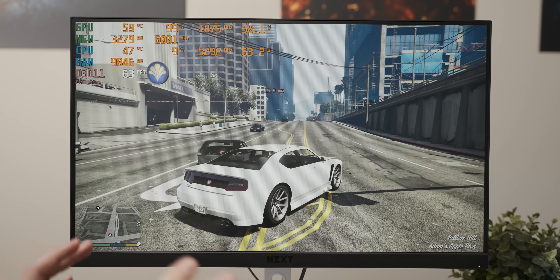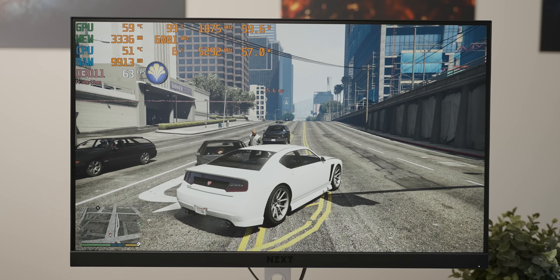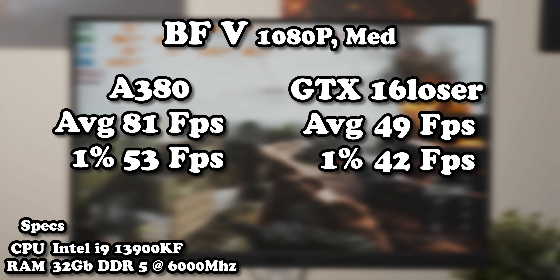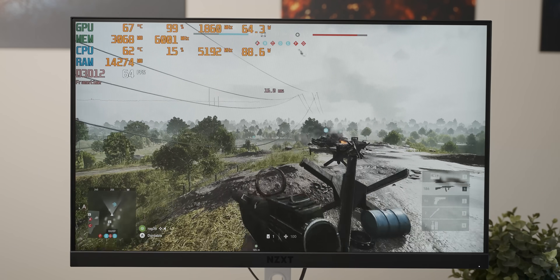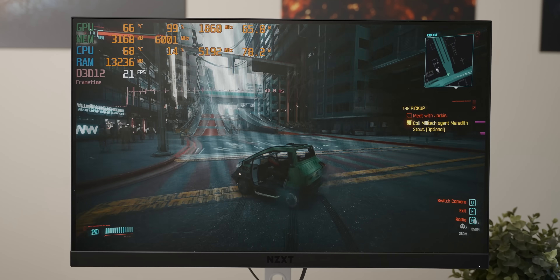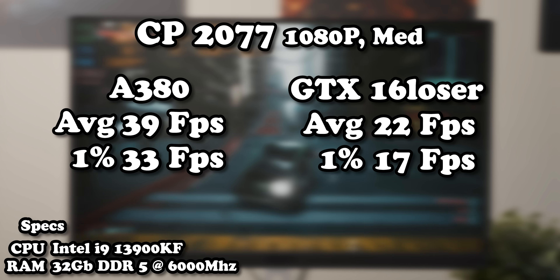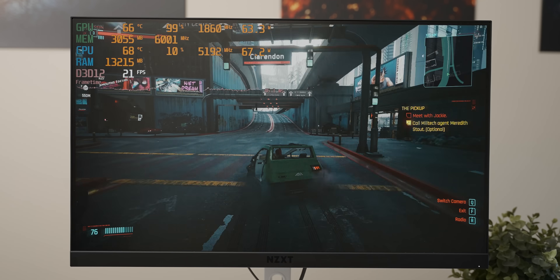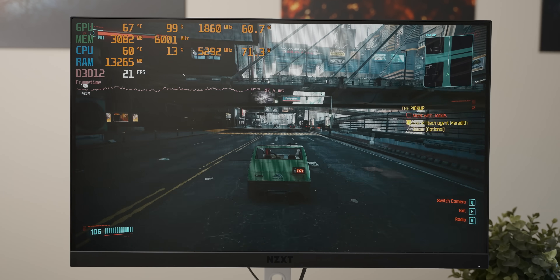GTA 5 is an older game that terrifies the A380, so maybe Battlefield will be different. With Battlefield 5, the A380 manages to curb stomp the 78-year-old schnauzer with arthritis we're comparing it to. The A380 really has some wild performance variance between titles. The same thing goes for Cyberpunk — still at 1080p medium settings, despite having a higher power draw, frame rates are way lower. With newer games the A380 is showing the little 1630 who's boss, although that is kind of like outrunning a sloth with no legs.